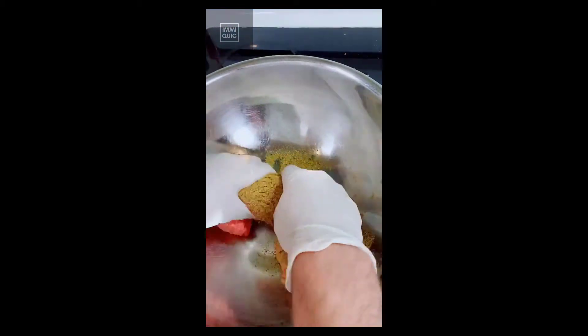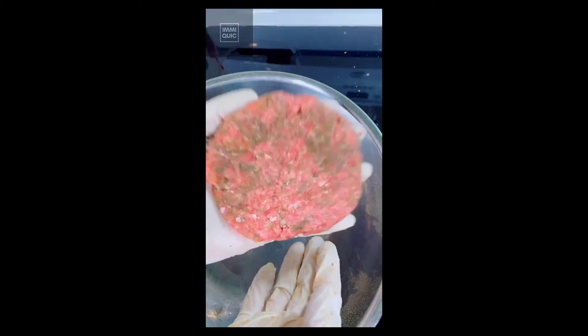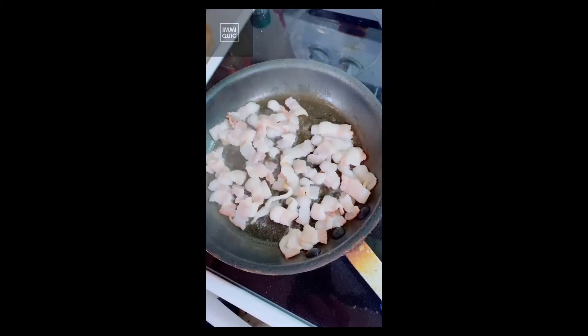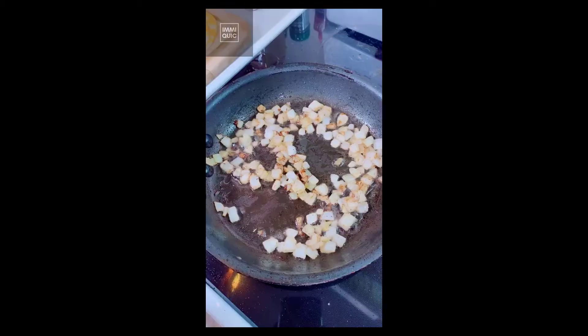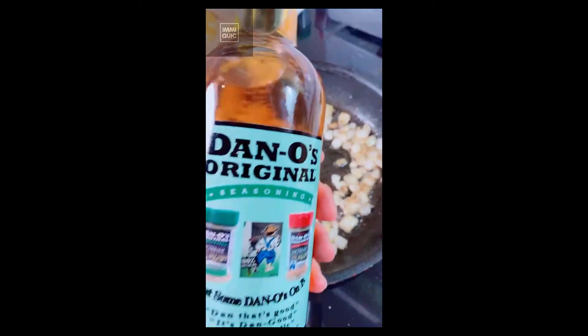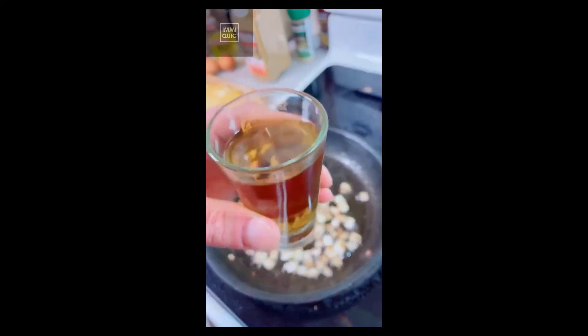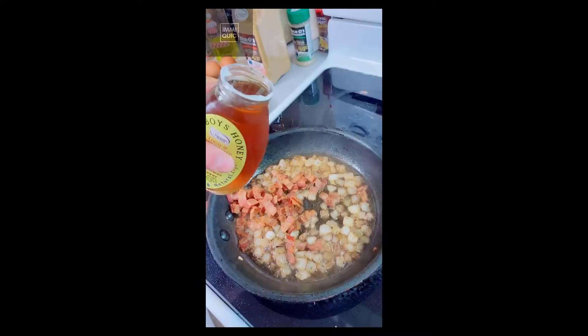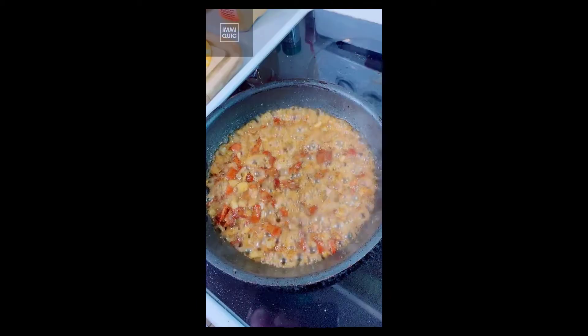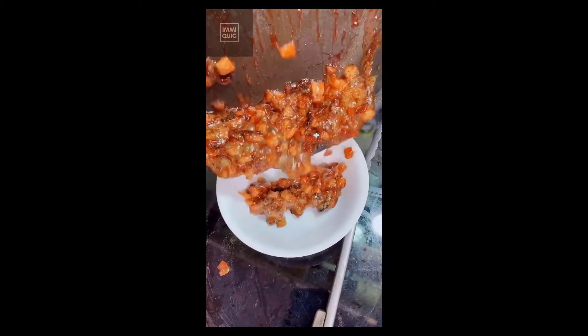Mix that seasoning in real nice. Form your patties and set them aside. Cook that bacon, then set it to the side. Get rid of most of the grease but save a little bit. Add your onions, and once they're golden, add in the bourbon. Put the bacon back in, then add in B-Boy's Kentucky Honey. Let it simmer for about 10 minutes until it thickens up, then set your bacon jam aside.